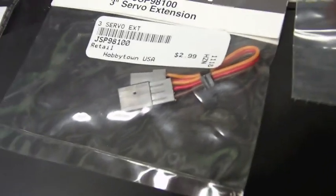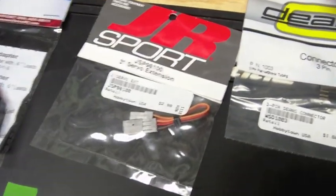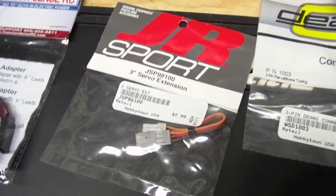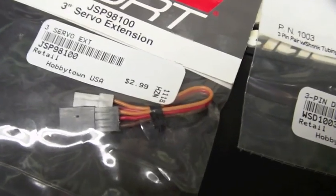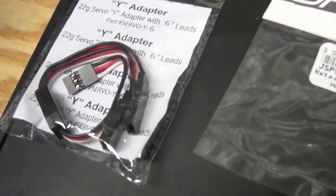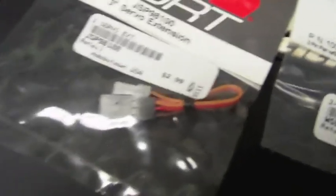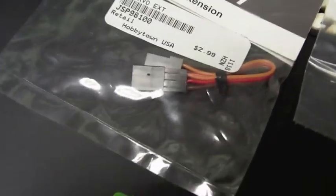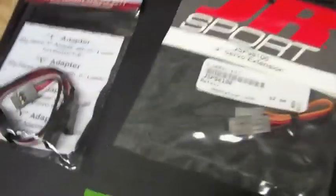The reason I use these servo extensions is I modify them. When you install an external BEC, you have to disconnect the ESC's BEC from the receiver, because you don't want voltage coming in from both sources. I modify these by disconnecting the red wire coming in from the ESC instead of modifying the big tail on the ESC — and if you've ever had to replace one of those, it's not any fun. It's much more convenient if you need to change back or swap ESCs.